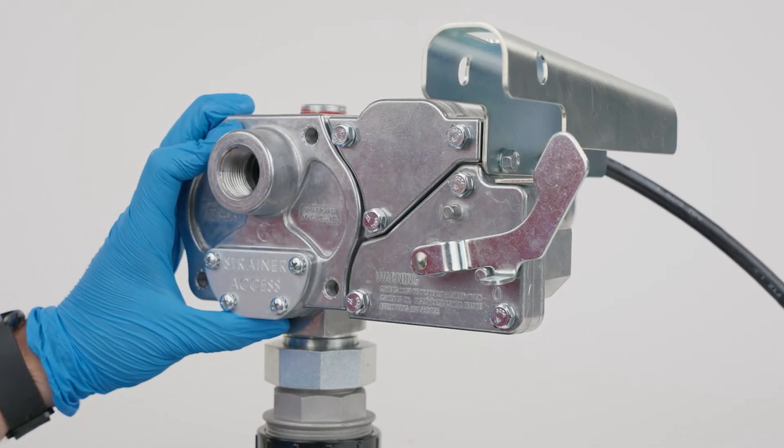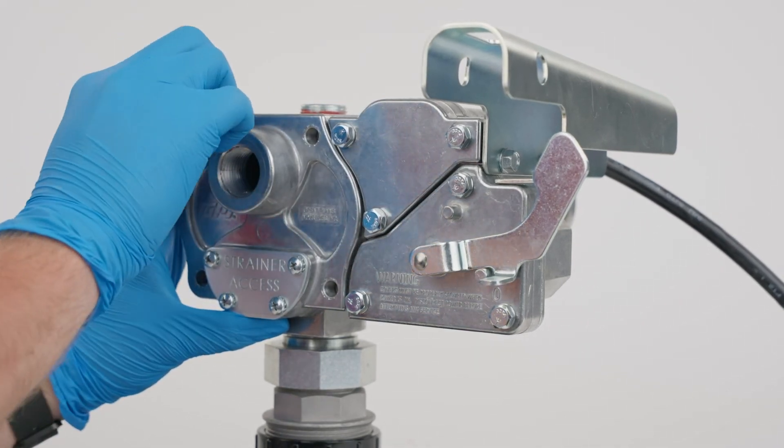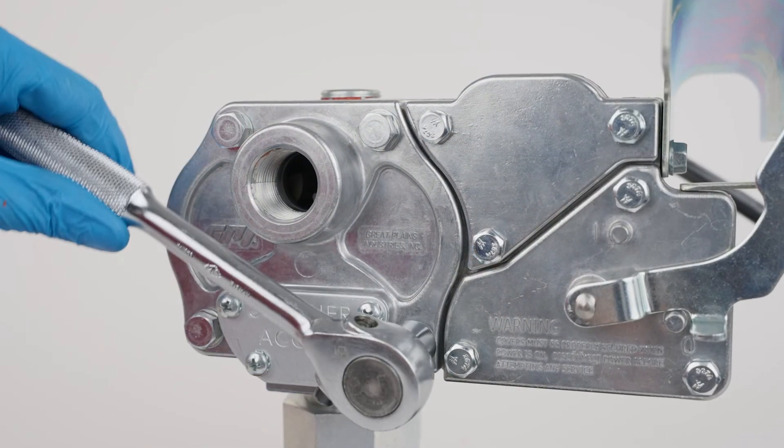Before tightening the cover plate, ensure the o-ring is seated securely.